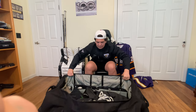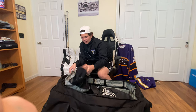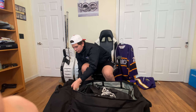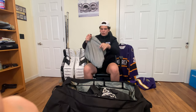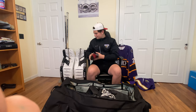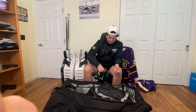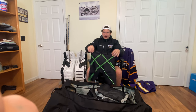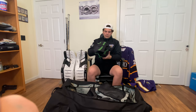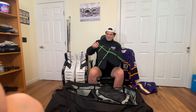Looking inside the bag, first thing we have this Underguard Gear Bag. So I have some nice Bauer Vapor foot socks, and then I have these Bauer compression shorts with the Player Cup inside. These things work really well, feel nice and compressed, and it's got the Velcro tabs.